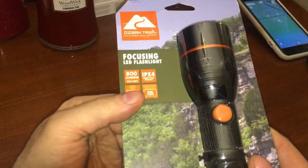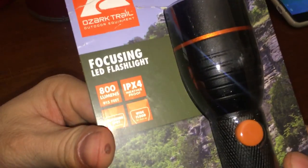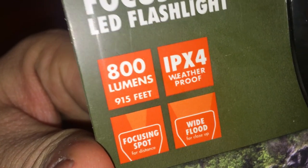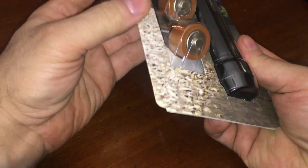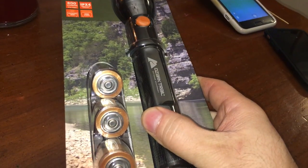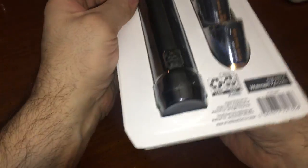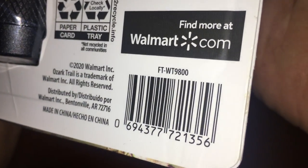Here's another Ozark Trail flashlight. This thing was normally $20 and it's claiming 800 lumens — we'll see about that. I don't know why it takes these batteries instead of an 18650. I don't have an 18650 on me... oh wait, I have one in my coat. I picked this up for five bucks.